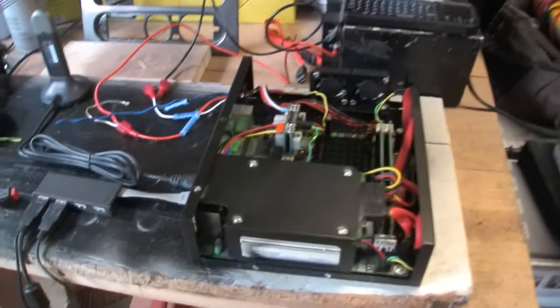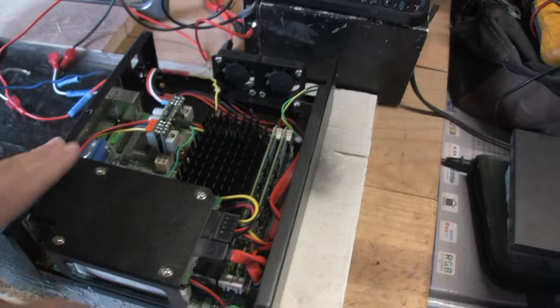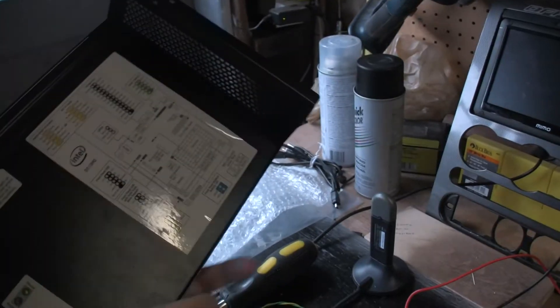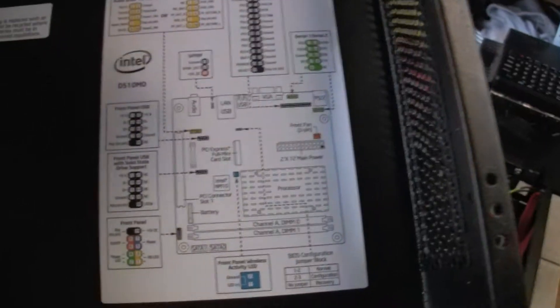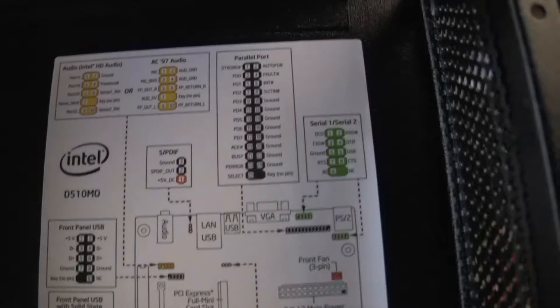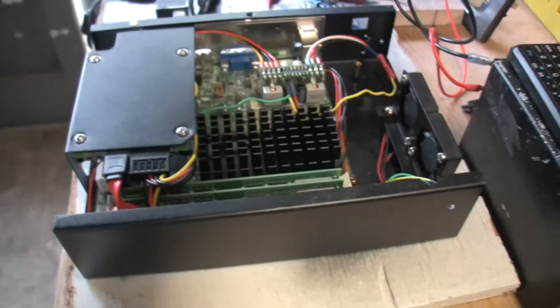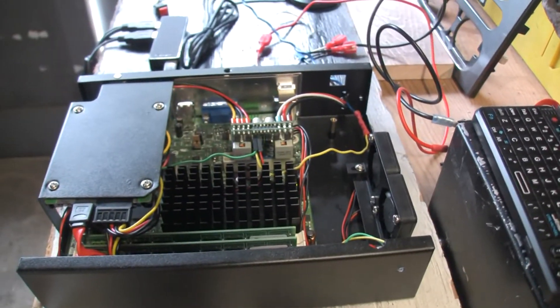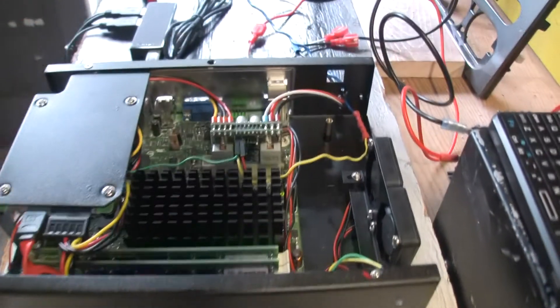We'll go over what I've got so far. Right now I've got the actual brains of the computer — the case. It's a small case picked up off eBay, and on the back of it are the stickers that came with the motherboard. The motherboard is the Intel D510 MO, and as you can see from the case it's really small, which is real nice — doesn't take up a lot of room.